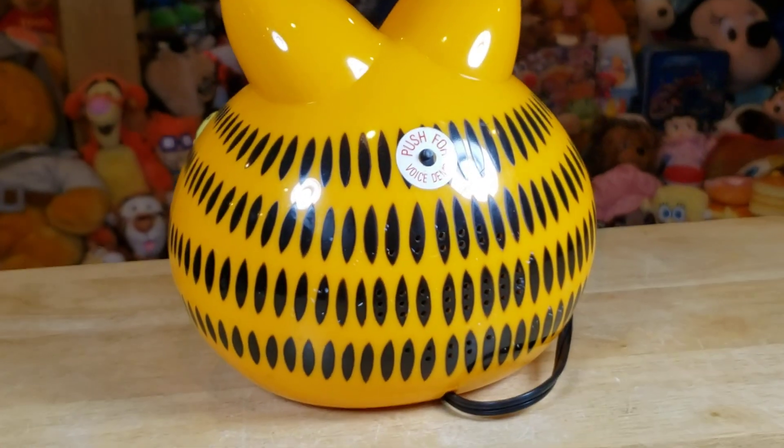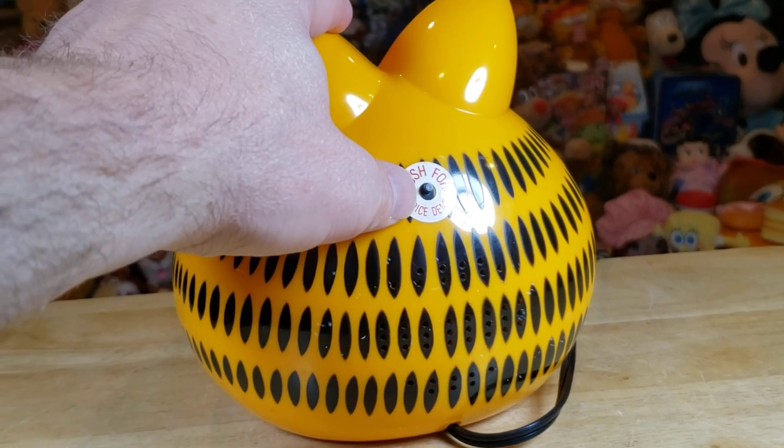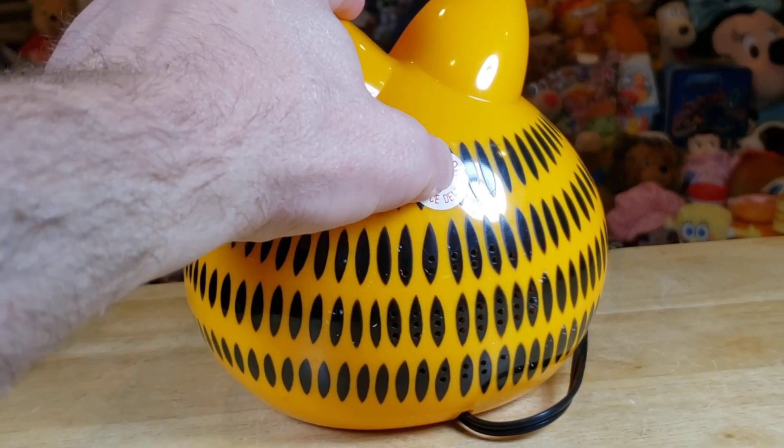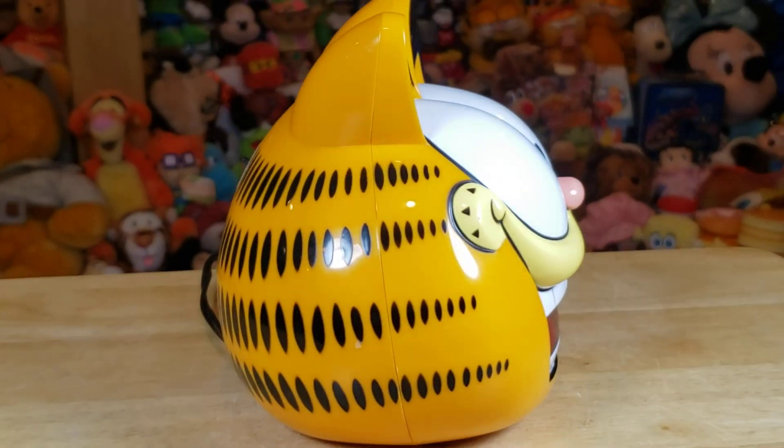Time to get up. There's the voice demo. Get up sleepyhead. Get up. Time to get up sleepyhead. There's the other side.